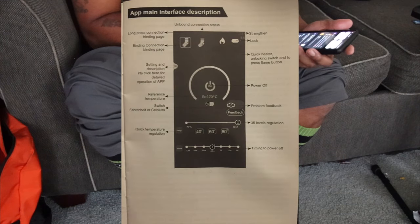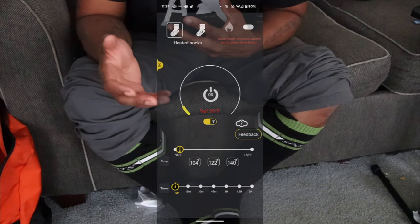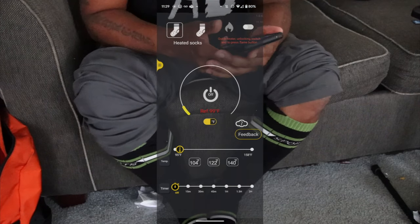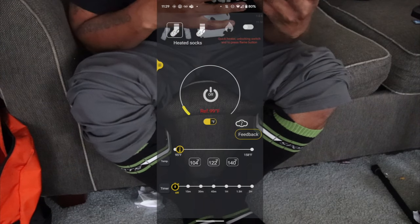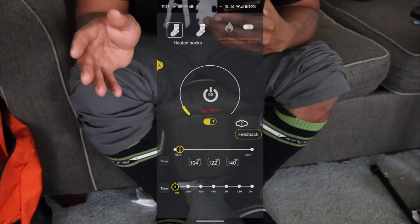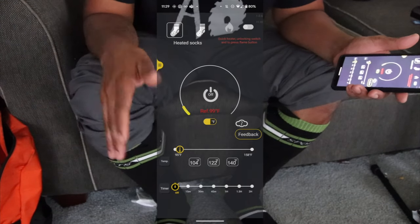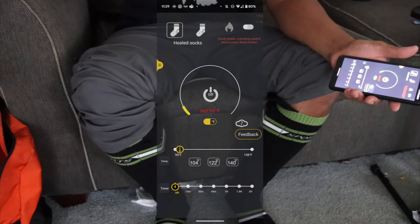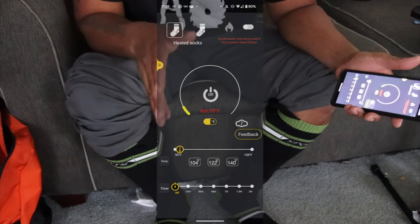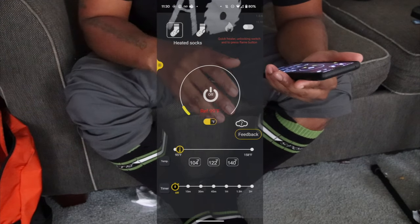I've been wearing these heated socks for almost two weeks now and I love them. Anything dealing with heating, I'm going to love it. I am not a wintertime person — my wife and kids can confirm that. I don't even call it fall, I call it winter until March or April. Anyway, I spent some time with the app and it is insane.